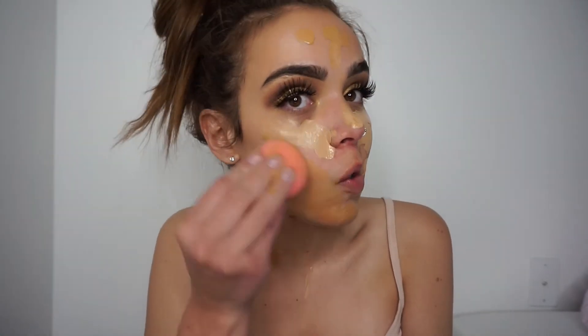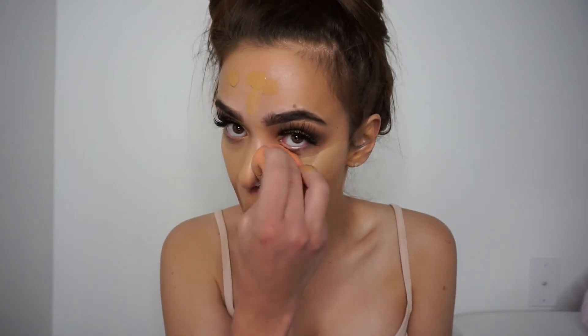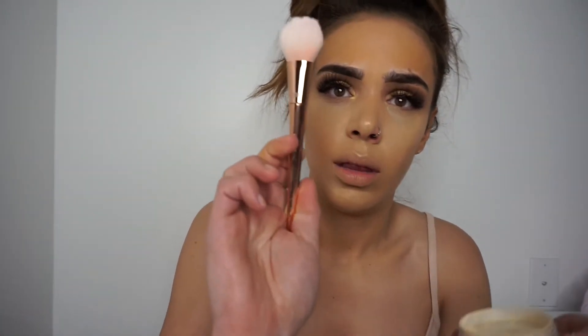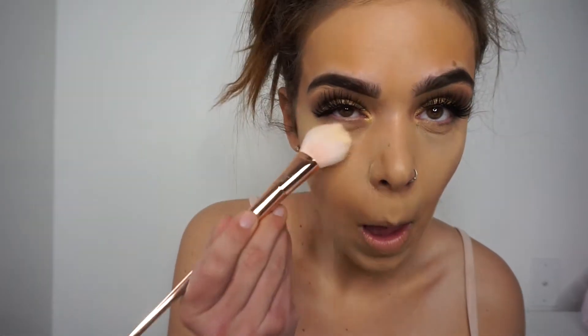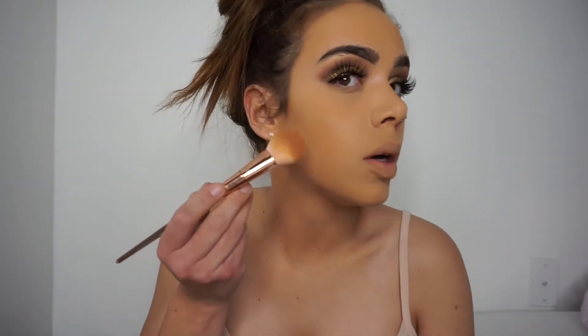Okay, I'm just going to go in with my beauty blender to blend that out. I'm going to grab my Morphe banana powder to set my under eye, using a Real Techniques brush from their rose gold collection, and just set it under my eyes. Then I'm going to go in with bronzer — I'm using the MAC Mineralizing Skin Finish in the shade Give Me Sun — and with the same brush I'm just going to contour my cheeks.